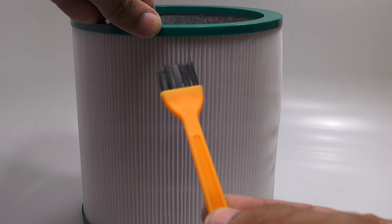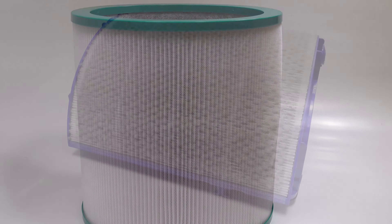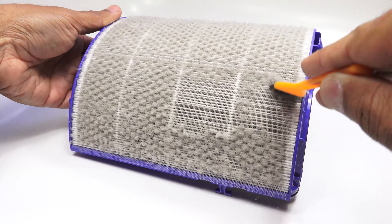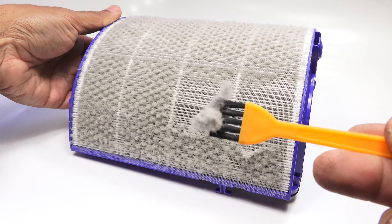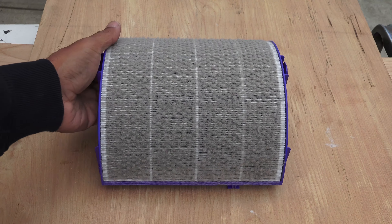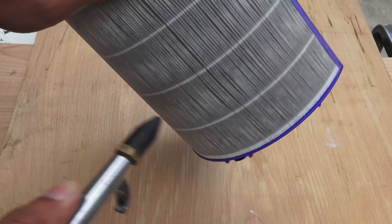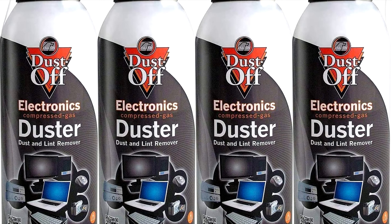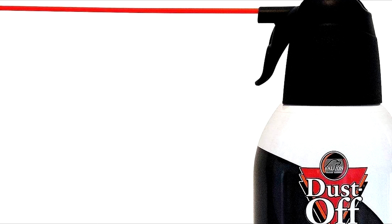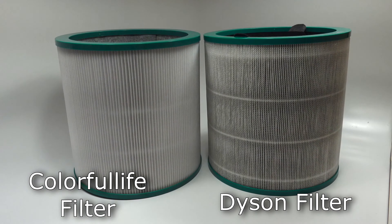Looking at the brush, it's nothing more than a plastic handle with some soft nylon bristles attached to it. I would imagine that you can use this to clean off any excess trapped dust particles on the outer mesh screen of the filter — kind of like a maintenance procedure while the filter is still good but not worn out. Personally I would not use this method since I have compressed air; you could also use a compressed air canister to blow dust off, but be sure to do that somewhere where the dust won't recirculate in your environment.